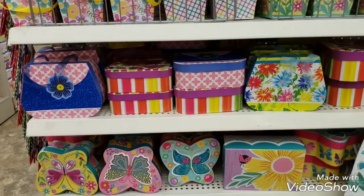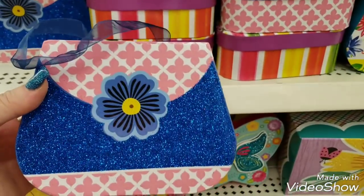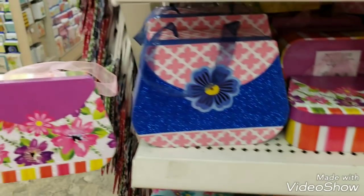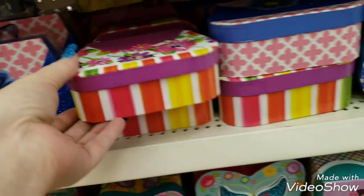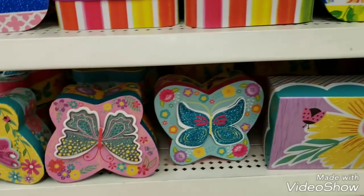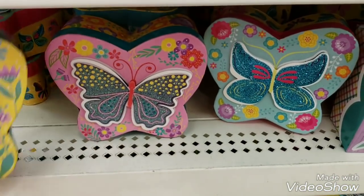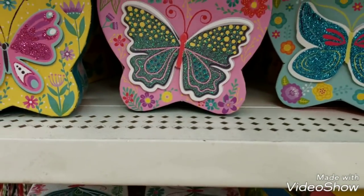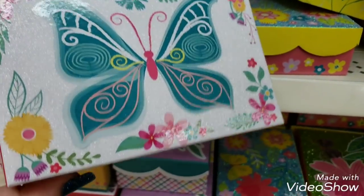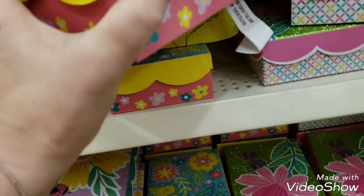We have some awesome little boxes - some are shaped like little purses. Really cute. There are three different designs and two sizes, so you have the smaller size and then the larger yellow one. Then we have some butterfly boxes in different colors. Then more butterfly boxes - square ones with a cute little scalloped edge.